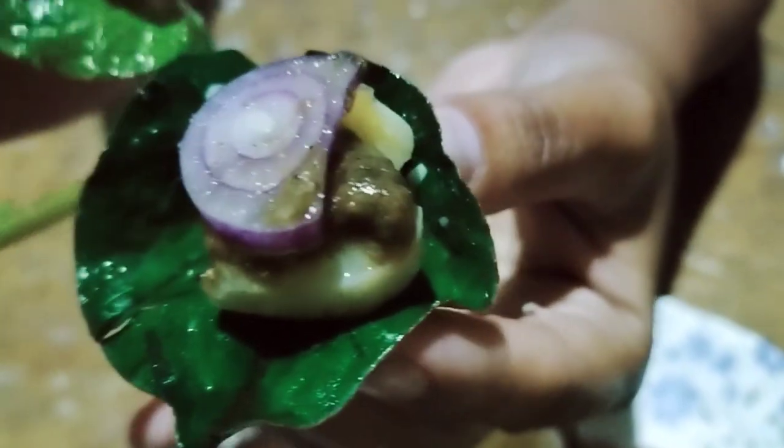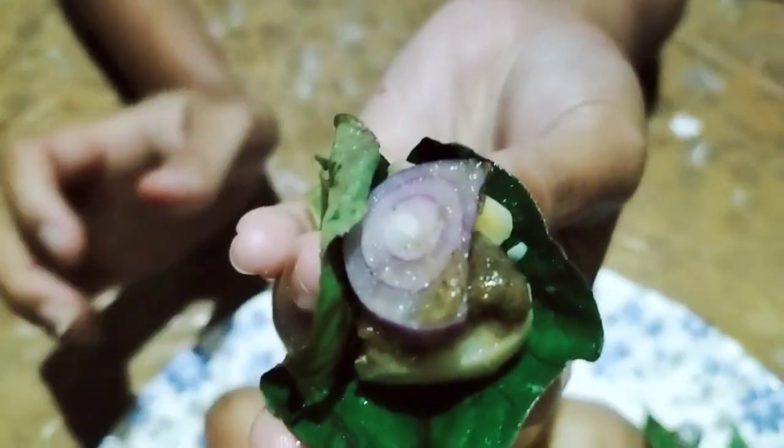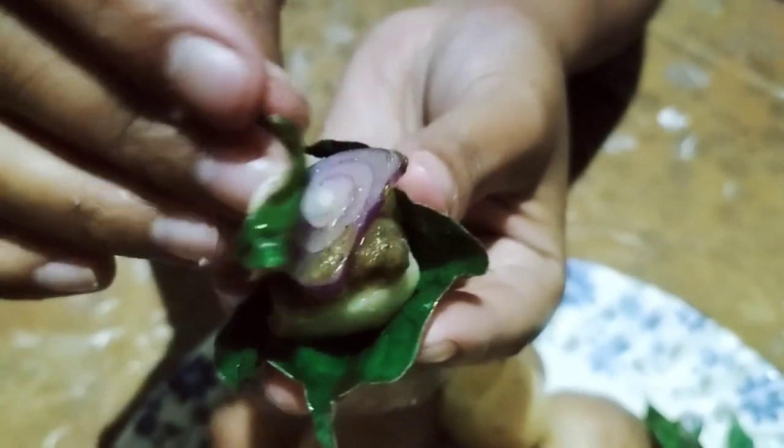It is good for health. And lastly, some sliced onions and some chilies — it goes really well together.